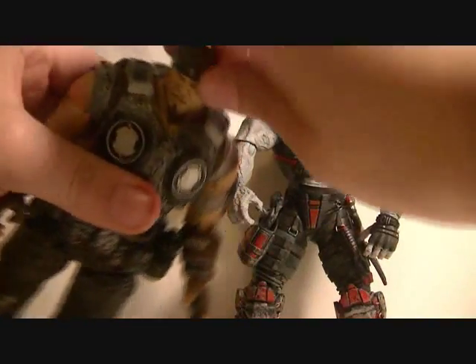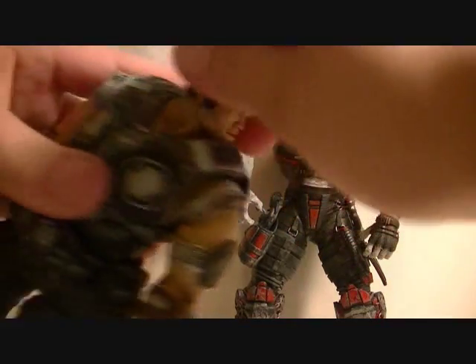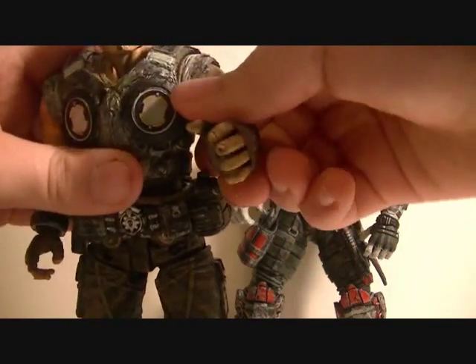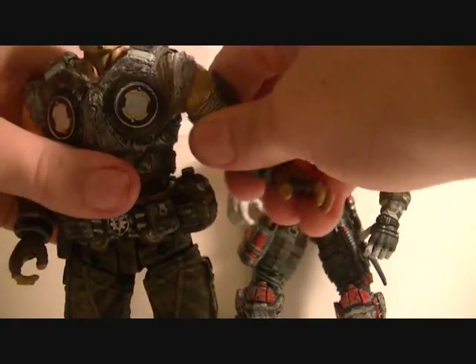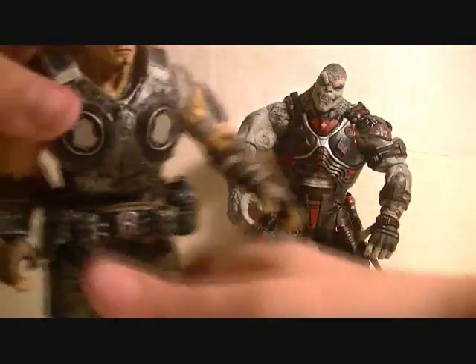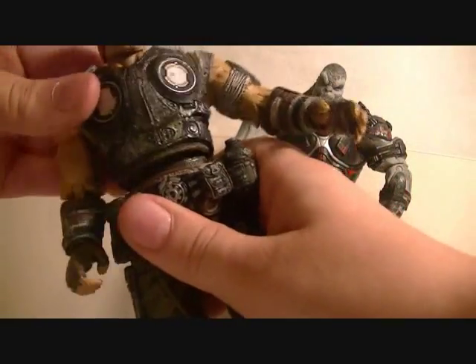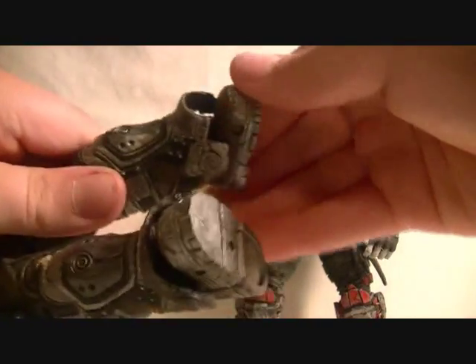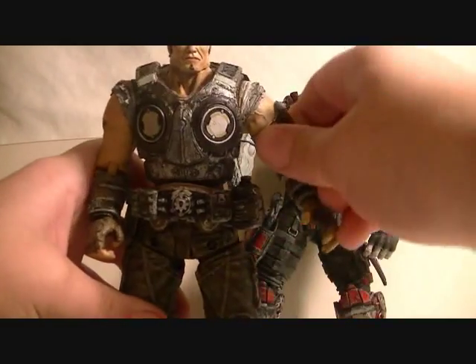Now for articulation. Marcus's head can rotate about 30 degrees. Arms go forward and back, not all the way around, and they can slightly go in and out. Bend at the elbow. His hands can rotate. He's got some upper ab articulation but no waist articulation. His legs move forward and back. He has a very tight knee joint, but it's there. And the feet can rotate and pivot up and down.